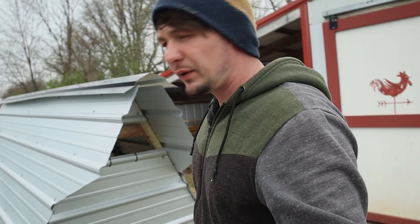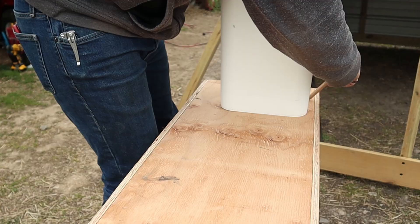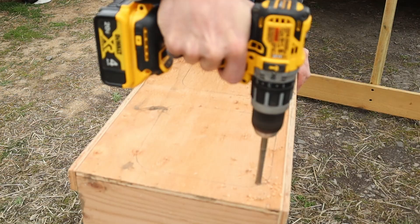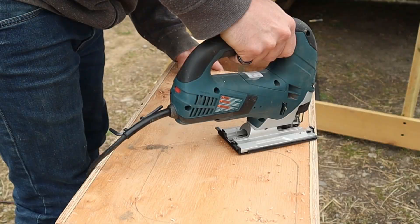I put the nest box inside and after I did I realized something. If you've been around for any amount of time you'll know that I don't usually follow plans when I build stuff, and this is one of those times. I forgot to put a door on the outside to gather the eggs, and I also forgot to cut holes in the back of the nest box. So I'm going to have to pull that nest box back out, cut holes in the back, and put a door in it so you can just open it up and gather the eggs from the outside.